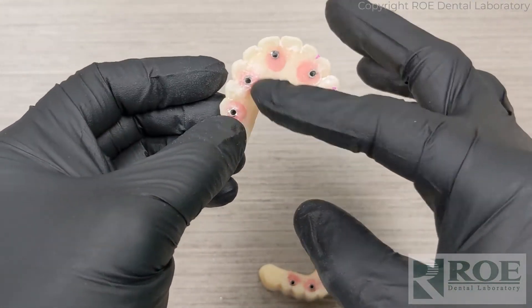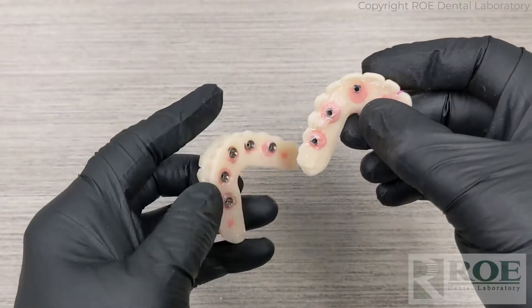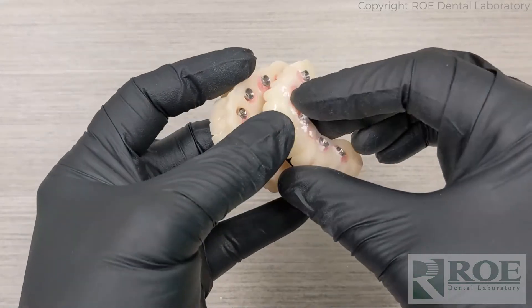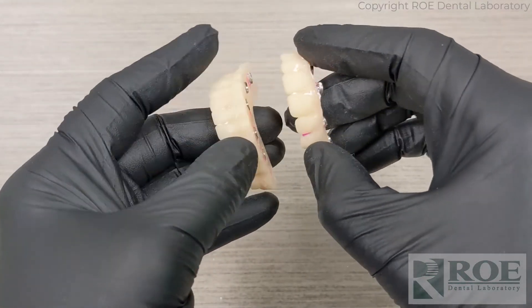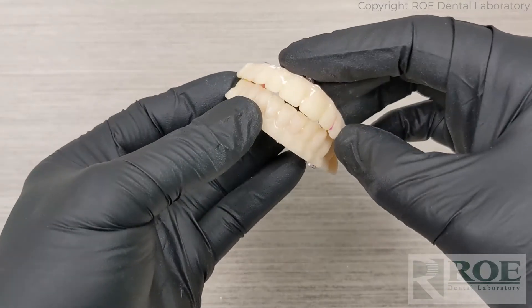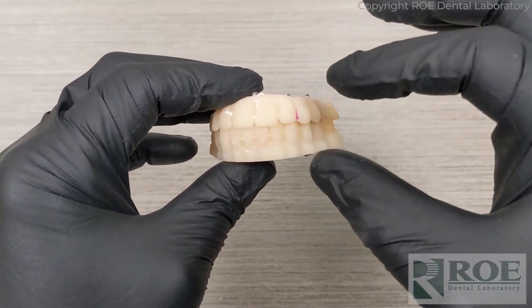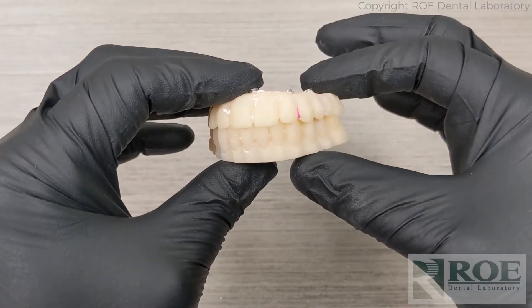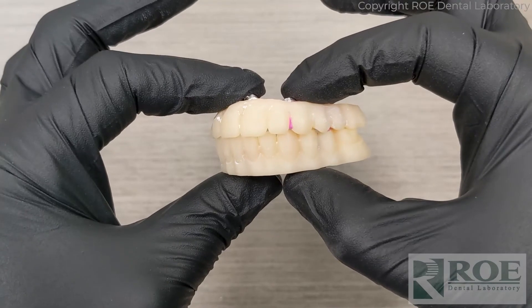Section any part that is not fitting right. You may end up sectioning more than one area — lute them together and send them in. Even after you section and lute, you can still equilibrate, do a reline impression, take a bite, and send it in to move forward to the printed try-in.